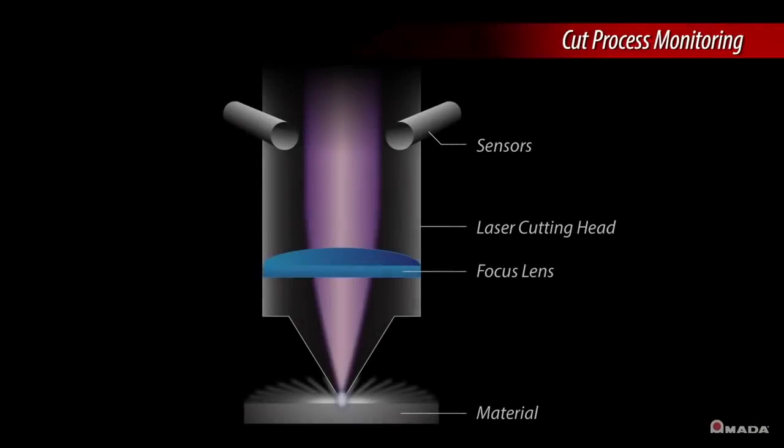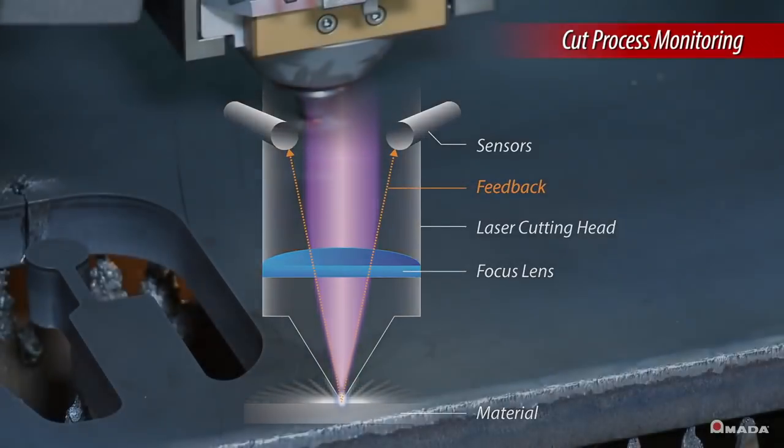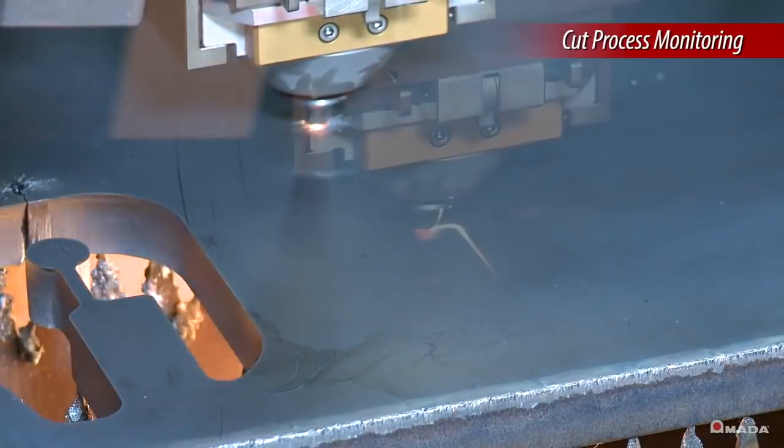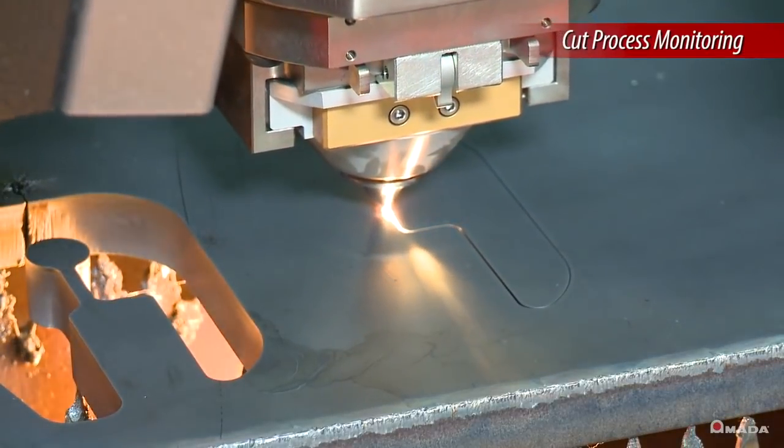A cut process monitoring system ensures optimized processing times and repeatable edge quality through automatic pierce detection and continuous monitoring of the cutting process.